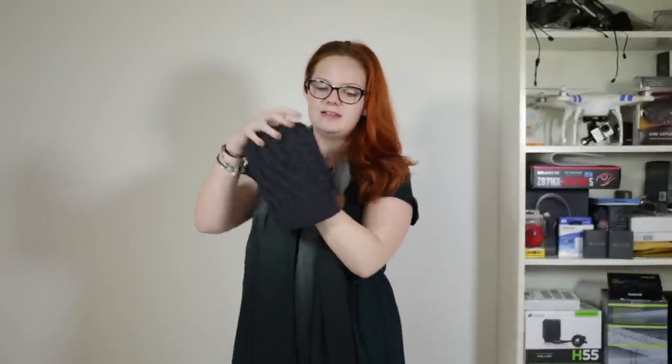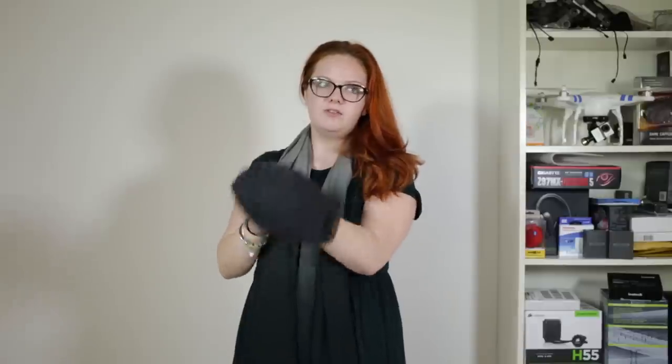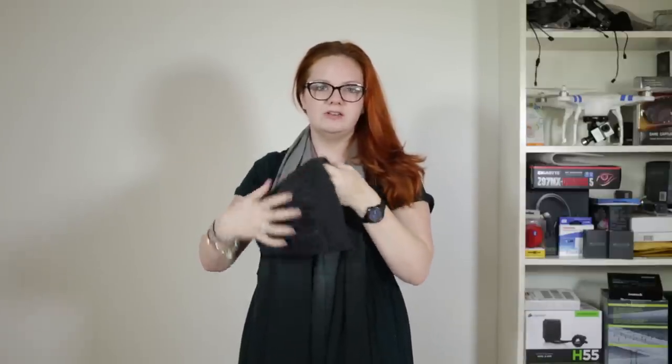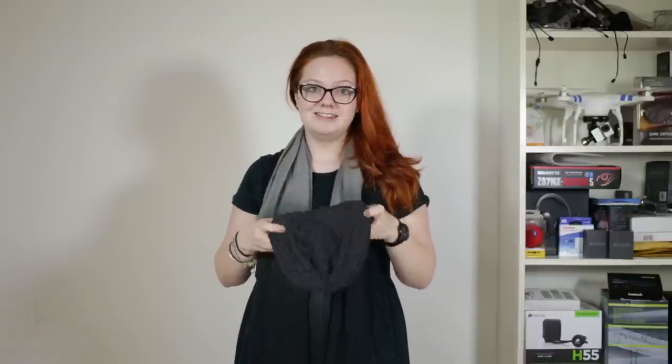My opinion of this hat — the hat itself is actually really nice, it's really warm. But in terms of actually listening to music, if you're walking somewhere and you've got it on and you're on your own, I think it's great. But if you were to wear it on public transport, other people can hear what you're listening to, because the speakers aren't as personal as perhaps I would like them to be. So just be careful of what cheesy music you're listening to.